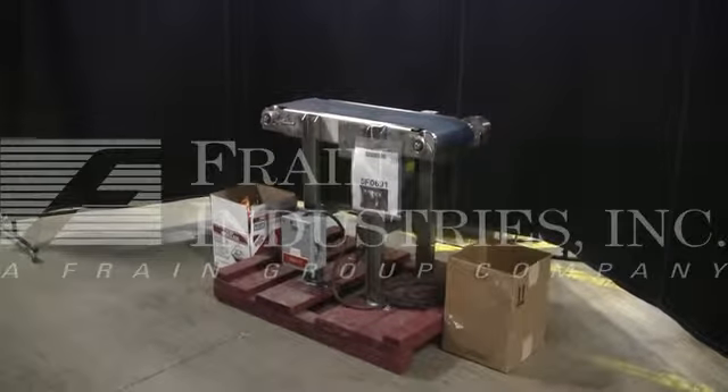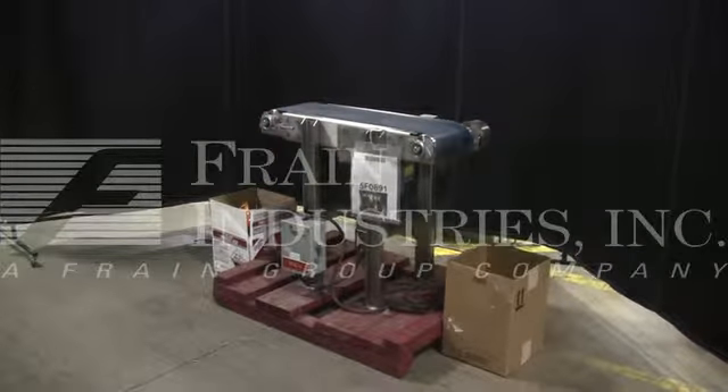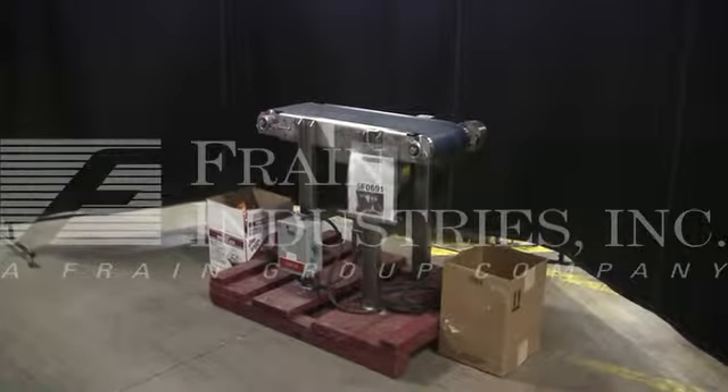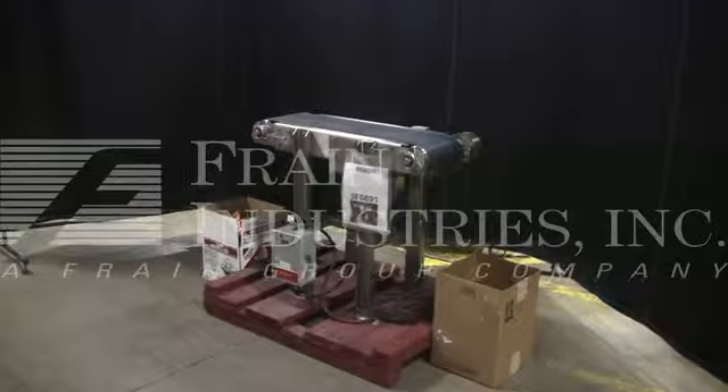Hi, we're the Frank Group Service Technicians who cycled your ABF belt conveyor. Before powering up the machine, it is recommended that you read the manual in its entirety. A manual is placed with the machine when it ships.